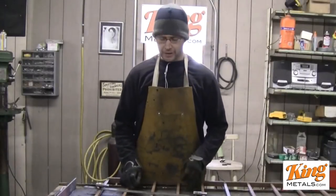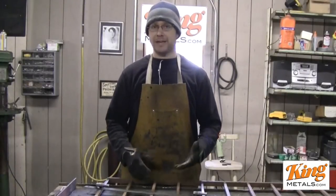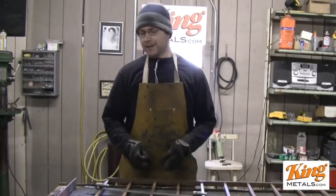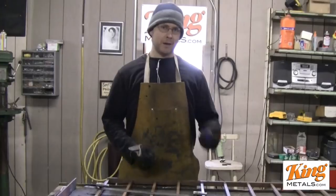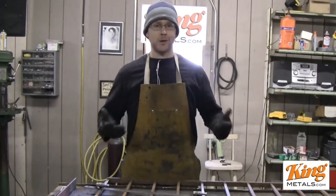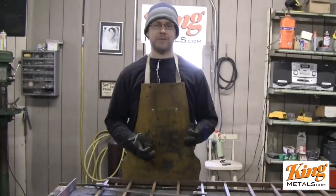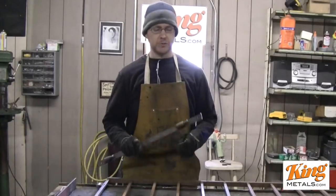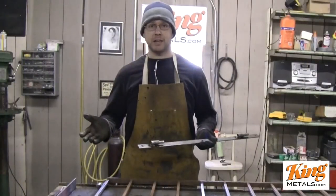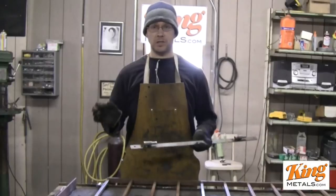I want to show you a quick little trick I use when doing my hinges. This really helps in the install process, because anyone who has had to mount hinges — especially if you're doing this by yourself — knows you don't have enough hands. It's a pain. If you don't have the measurements just right, especially if you're using a female end type hinge like the barrel hinge, you have to get everything lined up perfectly or it's not going to work.